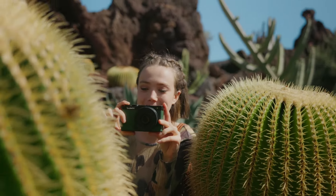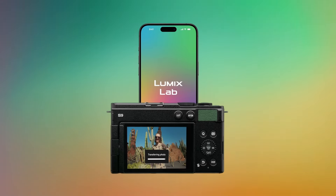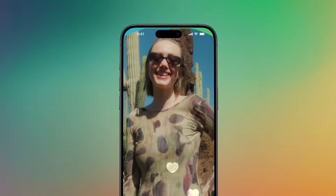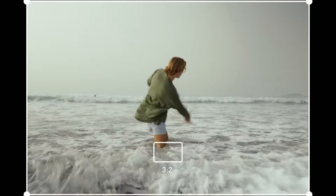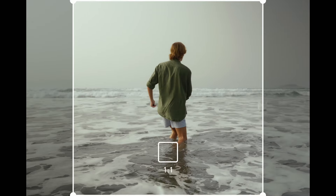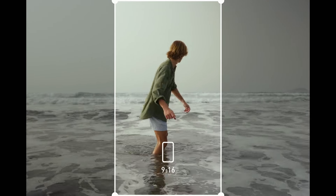The Lumix Lab app takes this a step further by wirelessly transferring everything you shoot to your phone, so it shows up in your camera roll like normal. The app also lets you crop, resize, and apply additional filters to perfectly tailor your content for Instagram, TikTok, or any other platform. The new MP4 Lite format is perfect for vertical video for social media, and flexible framing lets you record a single take to crop into both portrait and landscape.